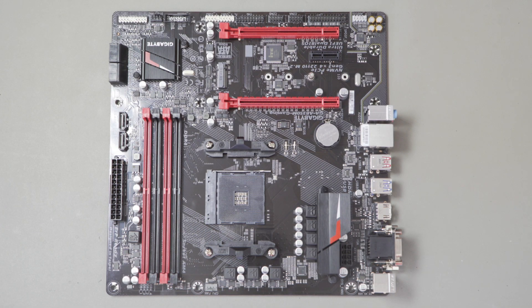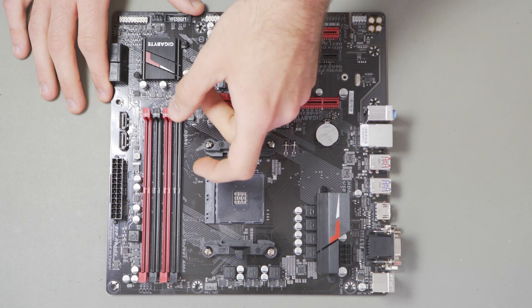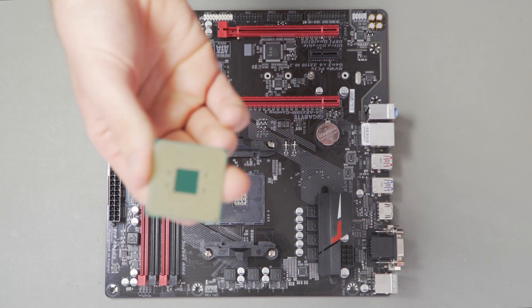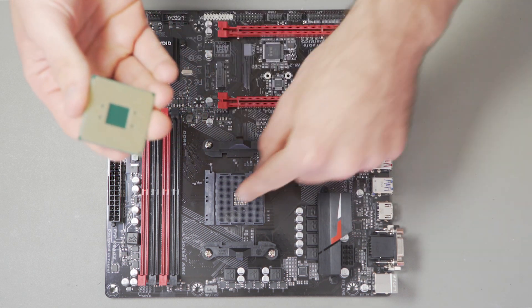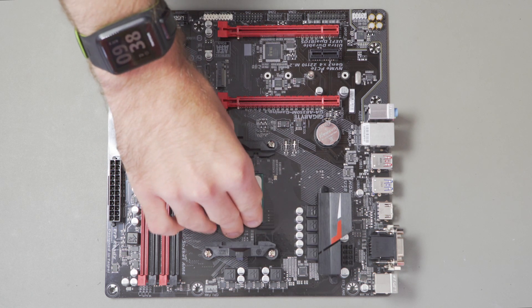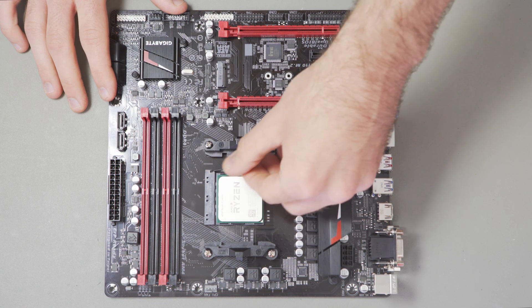We'll start by installing the CPU onto the motherboard, which is fairly straightforward. To get access to where we're going to install it, pull up the locking lever. The best way to know which way around your CPU goes: look at the corners of the pins on the underside of the chip. There should be three angled corners, but one will be more squared — that will match the sockets on the motherboard. Once you know which way around it is, place the chip gently onto the socket. Now it's in, lower the lever to lock it into place.